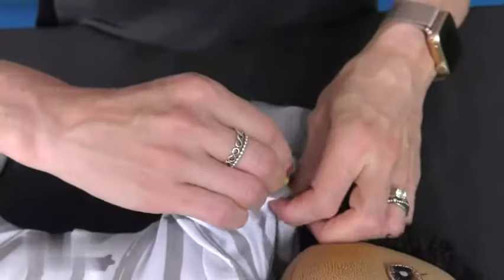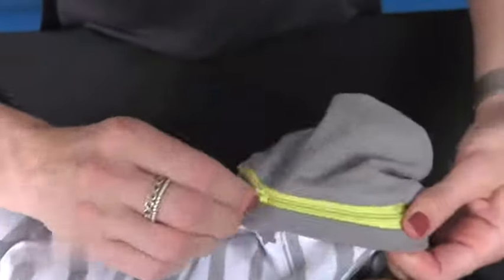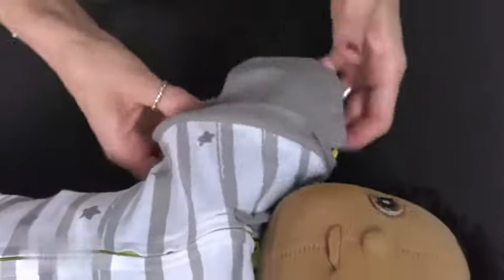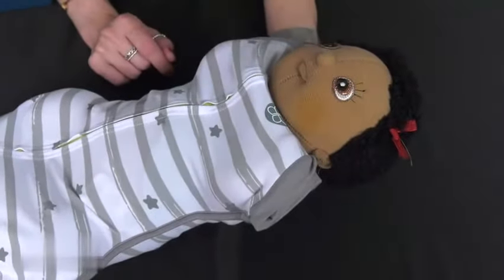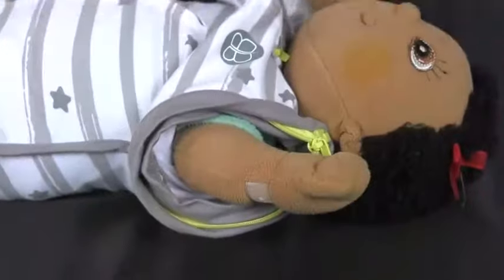It can be used in three different positions for a night of better sleep: up, with the sleeves on; arm in, or pod, without the sleeves and closed; or arms out, without the sleeves and opened.